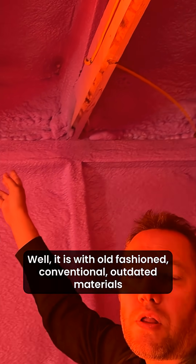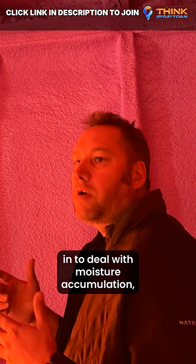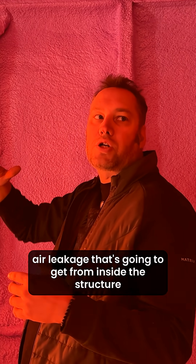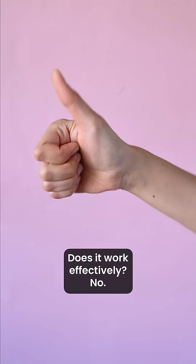Well, it is with old-fashioned, conventional, outdated materials where you're having to put ventilation in to deal with moisture accumulation. Air leakage that's going to get from inside the structure up into the attic space has to be vented and gone. That's the theory. Does it work effectively? No.